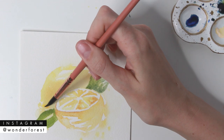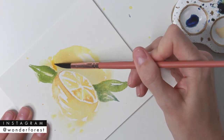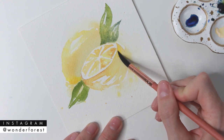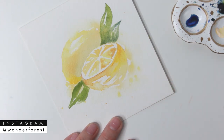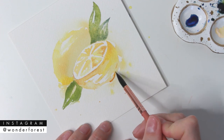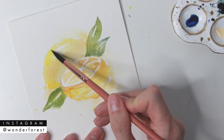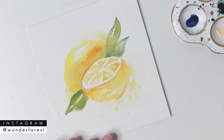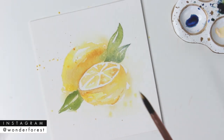Using Gamboge Hue again, I'm defining that edge a little more — creating another layer on top of the initial layer to allow the shadows and darker areas to pop a little better. Then using Yellow Ochre and a little Gamboge Hue, I'm defining some of the areas that got a little lost with all the blending and blurring, working on defining those edges and making that dark area a little darker to give more of a shadow effect.